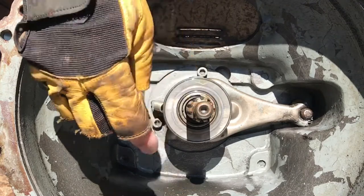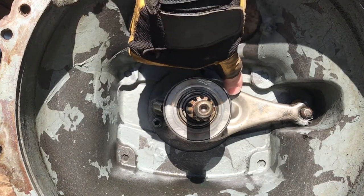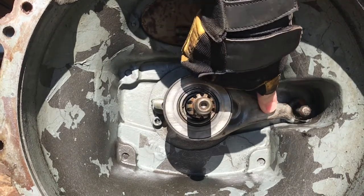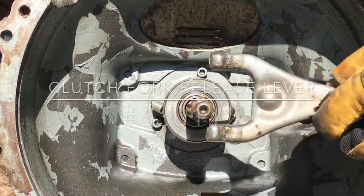On our transmission input shaft we've got a throwout bearing, a throwout bearing carrier, and a clutch release fork. To remove this I'll simply push on the clutch release fork, get this ball from the cable out of the way — I've taken the pressure off of it — and we can remove that.